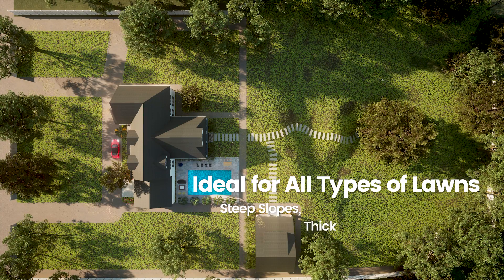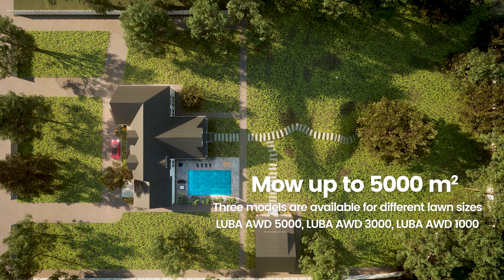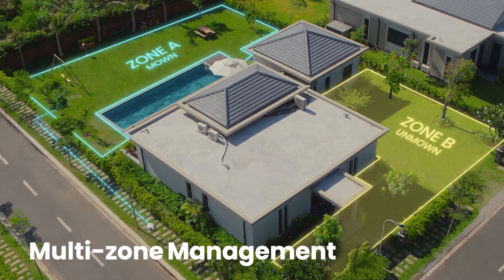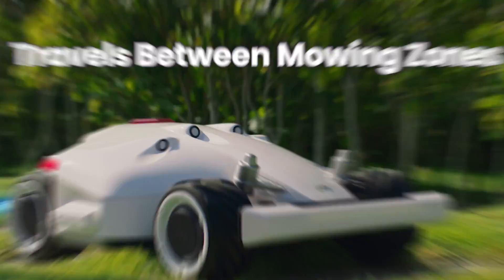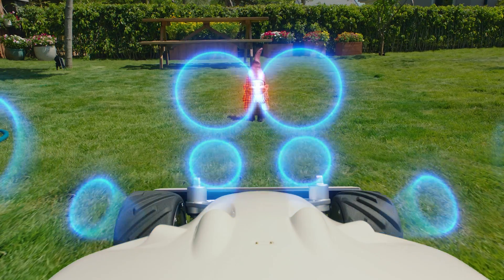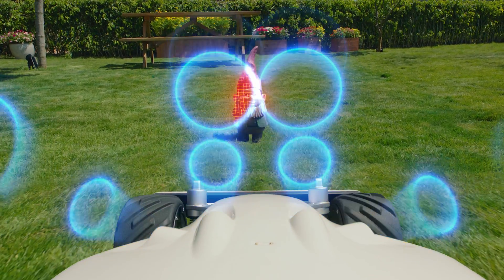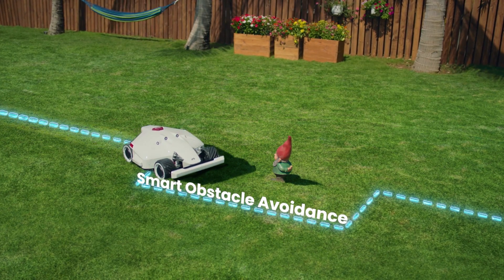It is ideal for all types of lawns up to 5,000 square meters. For large properties, Luba can mow multiple lawns, automatically traversing between different mowing cells. Using four ultrasonic sensors, Luba can detect obstacles in its way and automatically pass around them.